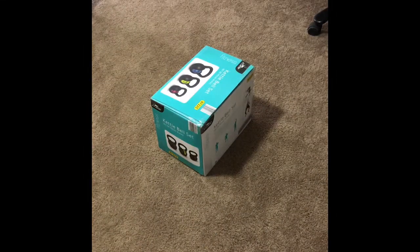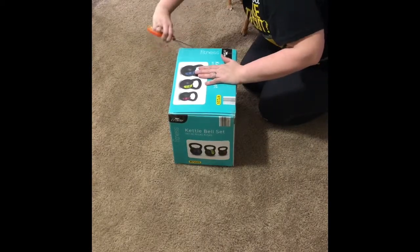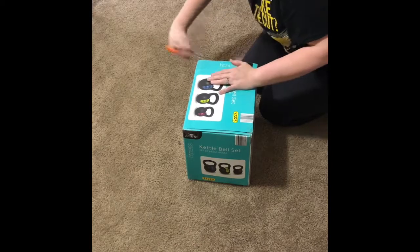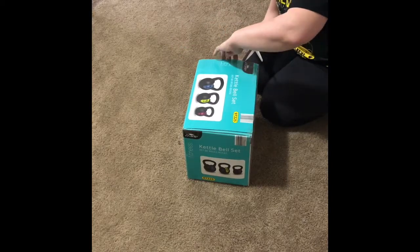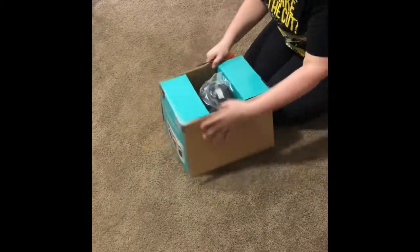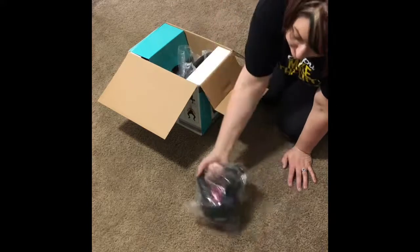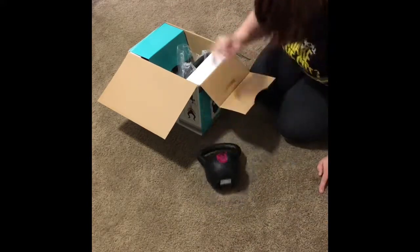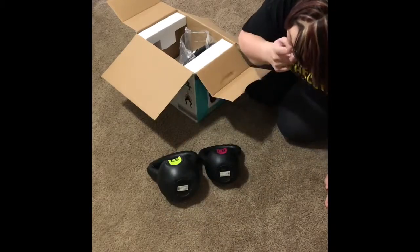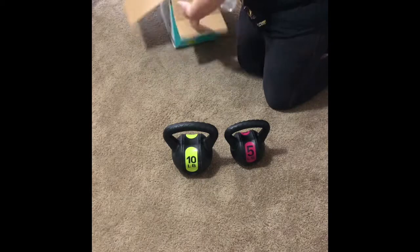I also got this at Aldi's — about $19. We're gonna see what they look like. Got the 5, 10, and 15-pound weights. They are very, very heavy. The first one to pull out is the 5, and then the next one to pull out is the 10 — oh my gosh, yes, they're heavy — and then the next one to pull out is the 15.